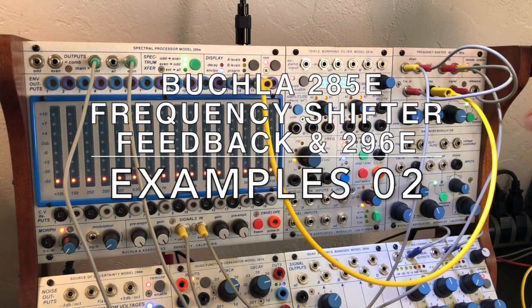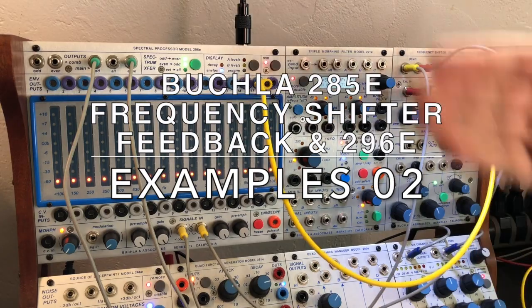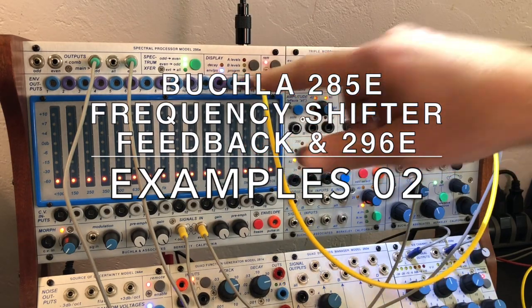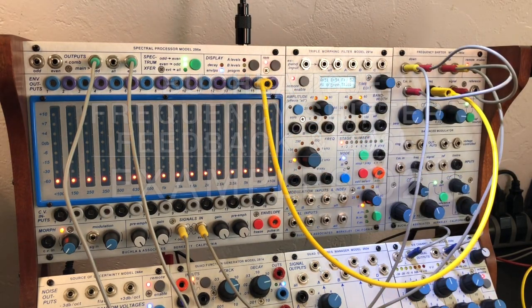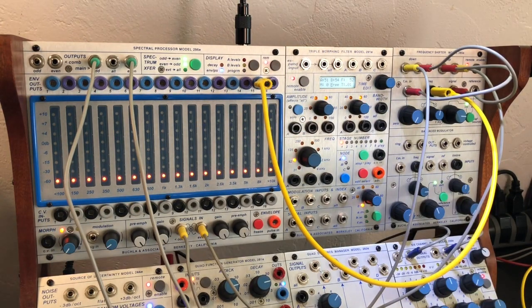Here's some 285E frequency shifter feedback patching, but it's also integrating the output into a 296E odd-even and even-odd, with the even-odd outputs going direct to the 206 mixer. Let's see what kind of sounds we can get.